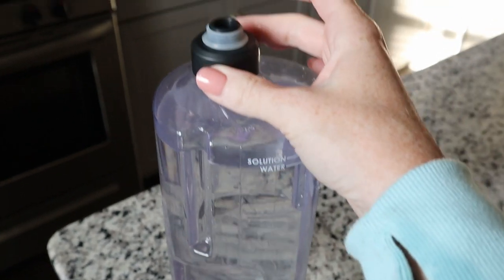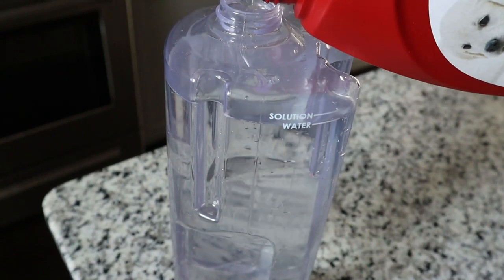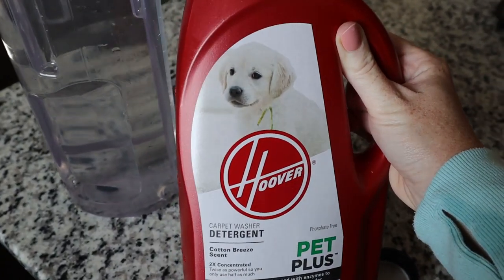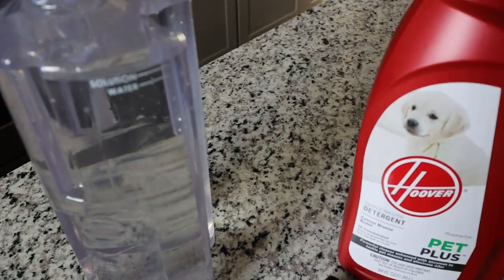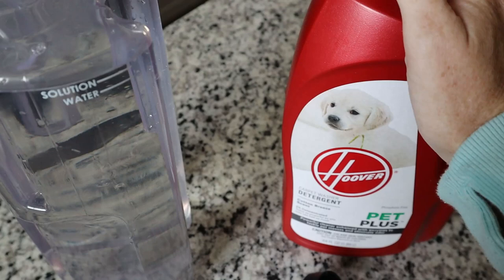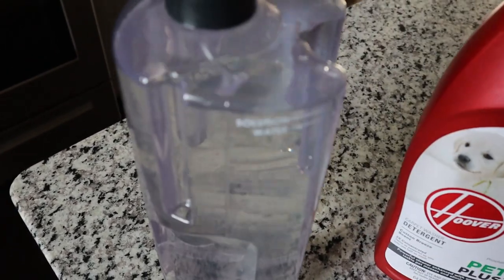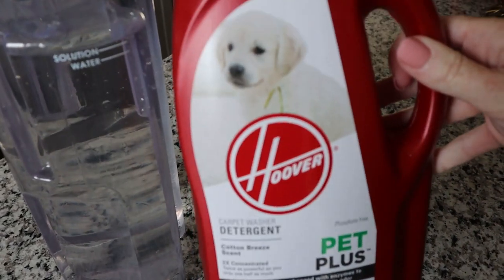We're going to fill up the tank. All you do is take this top off, fill it up to the line where it says water, and then fill it with our carpet cleaning solution. This is my favorite carpet cleaner solution to use, especially if you have pets — the Hoover Pet Plus. It smells really good and it does a great job getting the carpets clean. With our dog Obi, he likes to pee everywhere on the carpet. Luckily in our new two-story house he's not allowed upstairs, so we don't really have that problem much anymore.